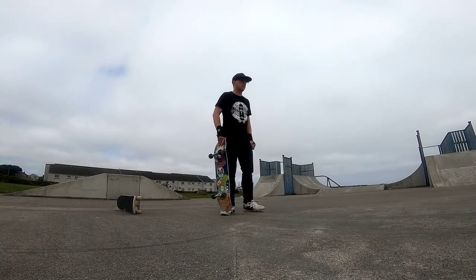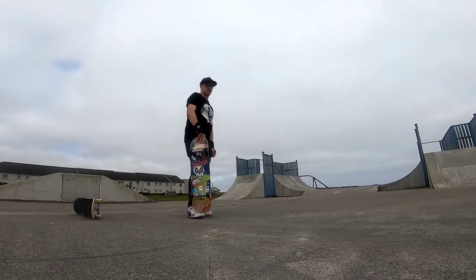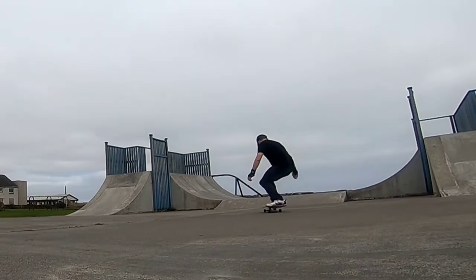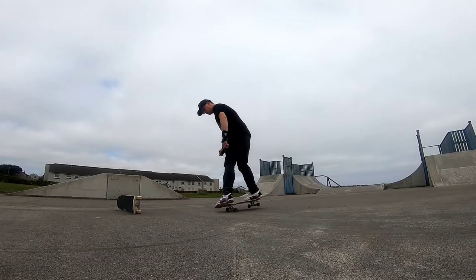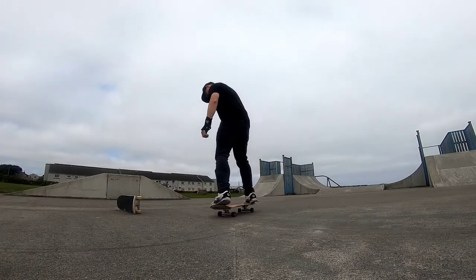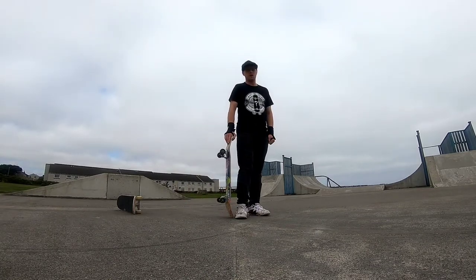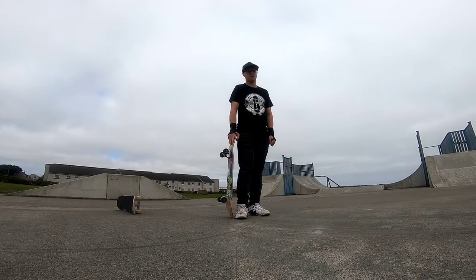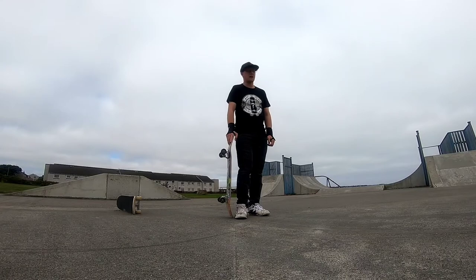The backside ones seem pretty consistent-ish. Frontside ones — I've never been able to do frontside revert, so it's a step in the right direction. I'm also trying to work on keeping my weight centred over the board when I do a 180. Quite often I'm leaning too far into it or too far one way or the other — I'm not staying centred, so that's probably why I'm struggling to find my balance afterwards.